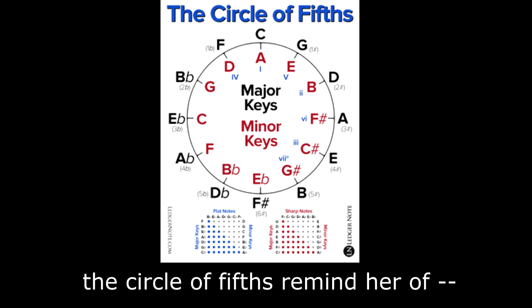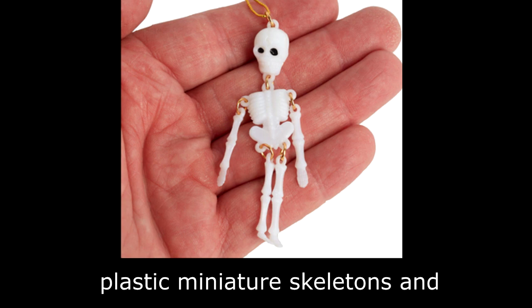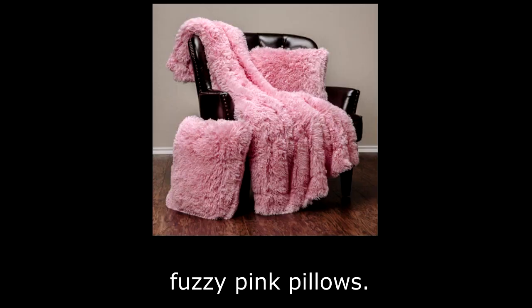The circle of fifths reminds her of green giraffes and plastic miniature skeletons and Relic Hunter and the castles of Lichtenstein and fuzzy pink pillows.